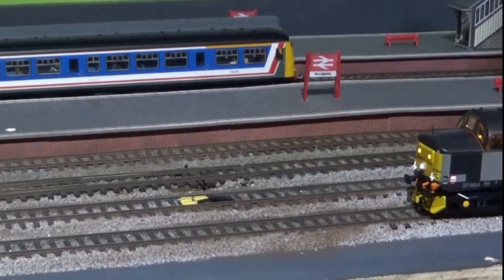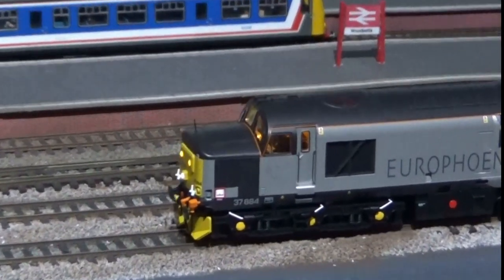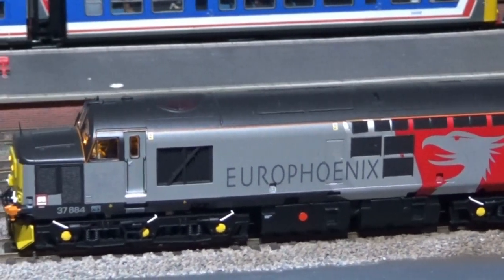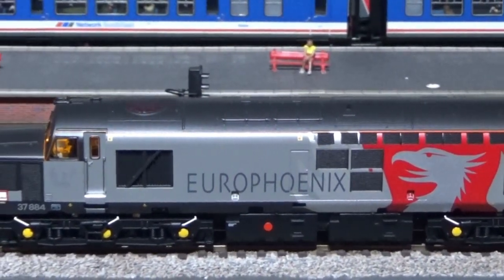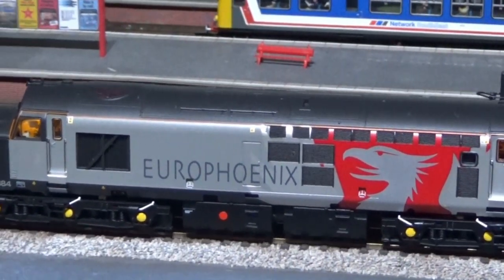First up, EuroPhoenix. It's a little bit outside my normal era but it's such a nice model. I love Class 37s — I just had to have it, the colour scheme alone. So 37884 has joined my fleet and I'm extremely pleased with it and the sound that's fitted to it.